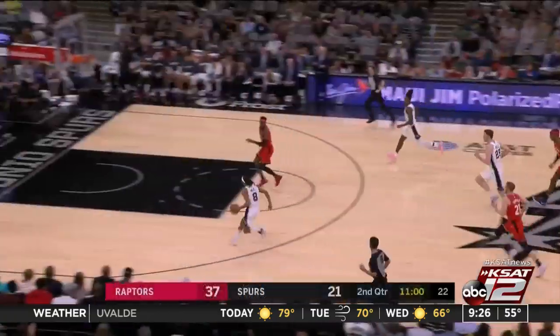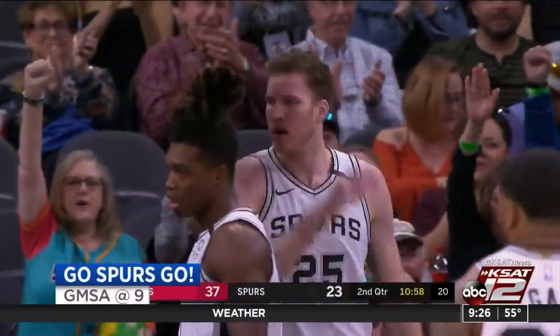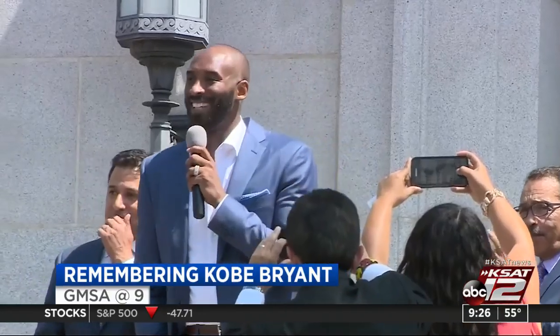Right now we're at 9:26, 55 degrees. San Antonio Spurs only have a few home games left before their rodeo road trip. Silver and Black couldn't get it done last night against the Raptors — we have the highlights coming up. And the world is mourning the loss of basketball legend Kobe Bryant. David and RJ are back to help us remember Kobe's life and legacy.